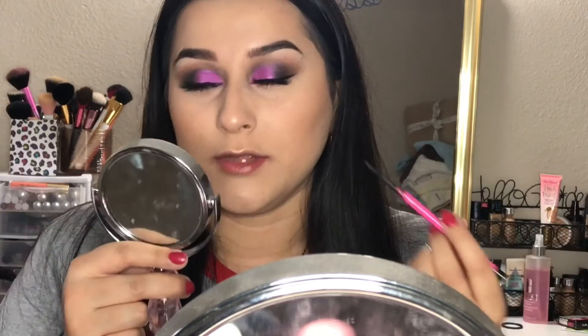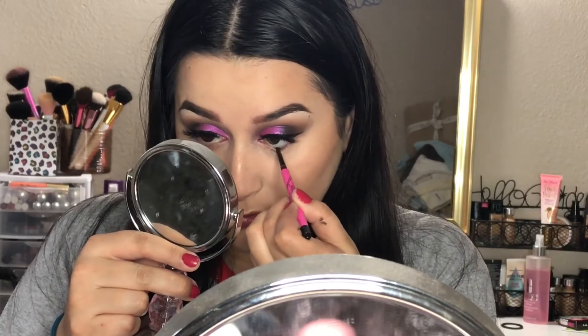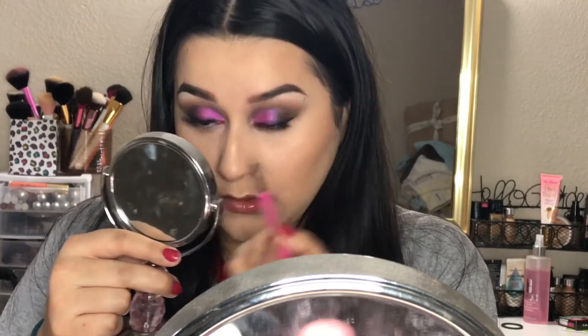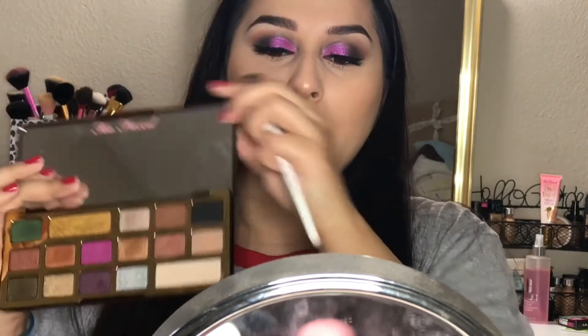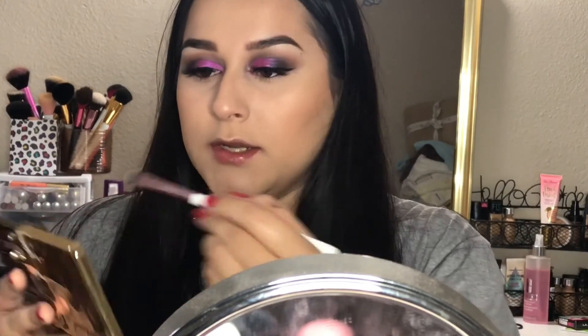I'm going to move on to my lower lash line. I'm taking the Maybelline Precise Skinny eyeliner in black and applying it into my waterline. Then into the Too Faced palette, I'm going to take the black eyeshadow and do a really close tight line next to my waterline.